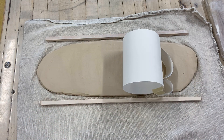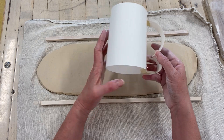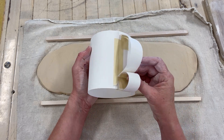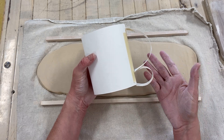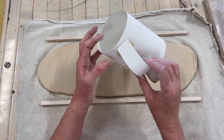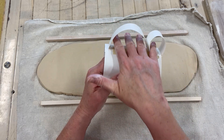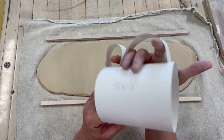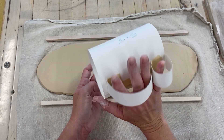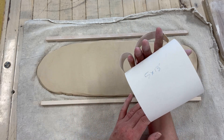Keep shrinkage in mind so your paper model is big enough to give you the size of mug you want. Another thing to think about is planning to have an interesting handle. One of the nice things about a handmade mug is that you can look at it and see that it's handmade. I like to think about how my hand fits in the handle and how I want to hold my mug when designing it.